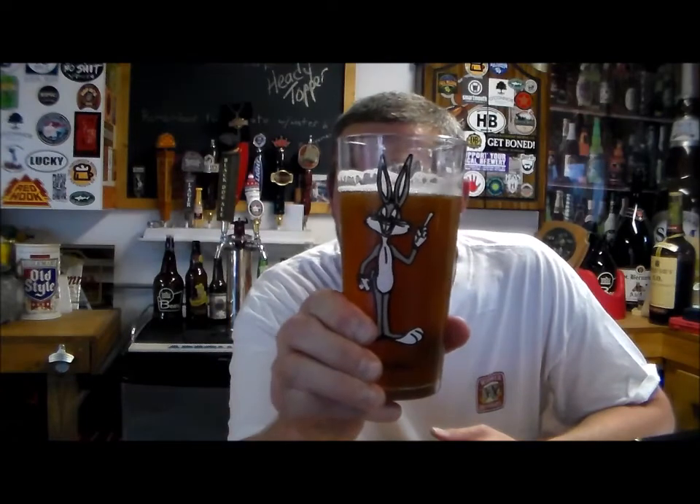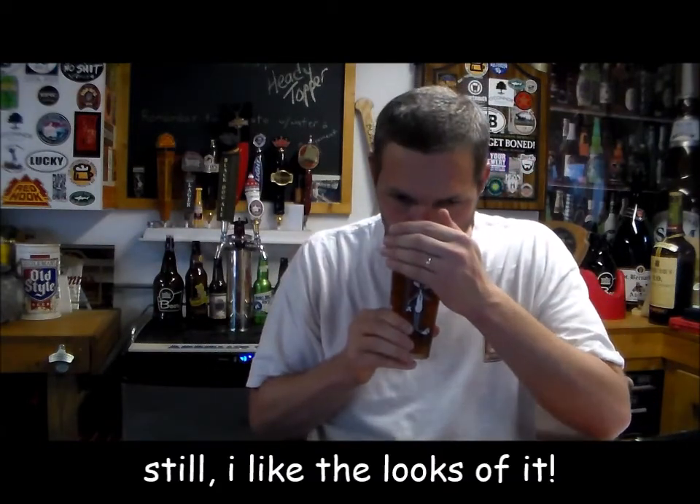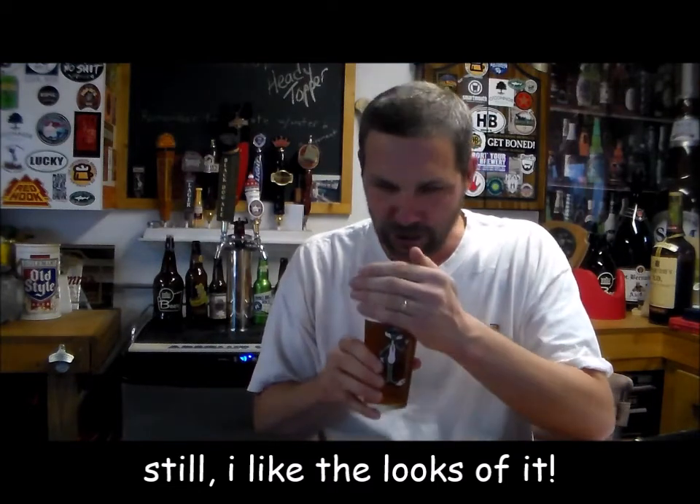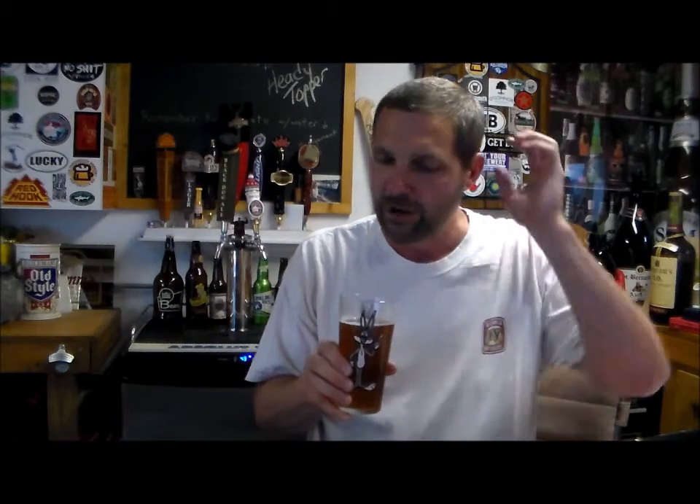Tonight is the first time I've actually drank a Mosaic Pale. It's come out a little bit darker than I thought. This is the first time I've actually used Carrot Amber, and it's the first time I did a whirlpool with Mosaic, and the flavor is just fantastic. I don't have much on the aroma, but I can still smell a little bit — some fruits and mango, not too much on the citrus. This is actually really good.